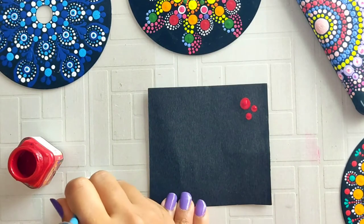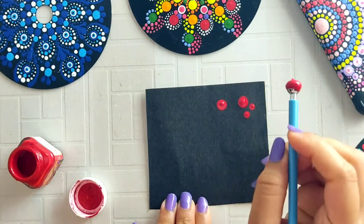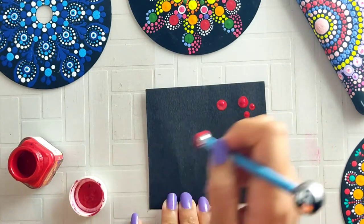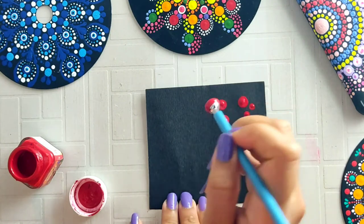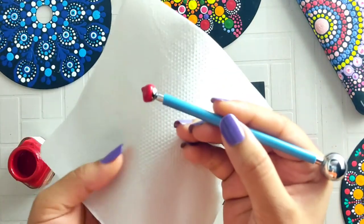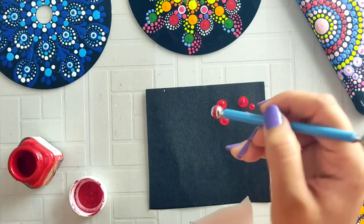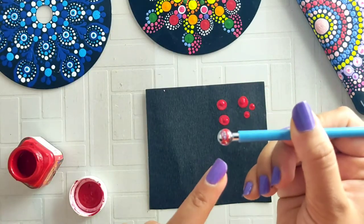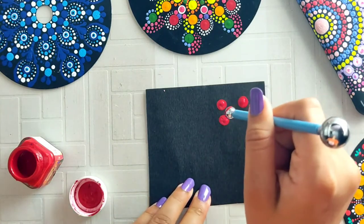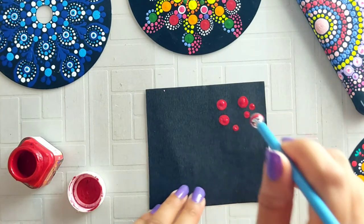The second point is that when you make dotted mandala, whether you use a dotting tool or not, you should be careful about extra color on the tool. Remove the extra color with a tissue paper so that your dots stay clean and neat.